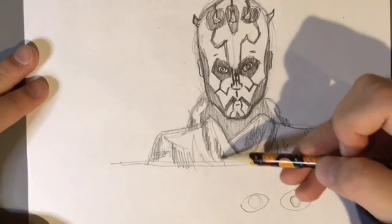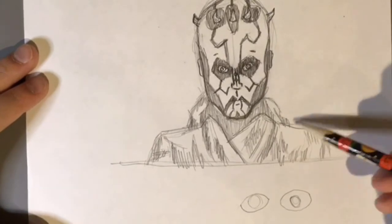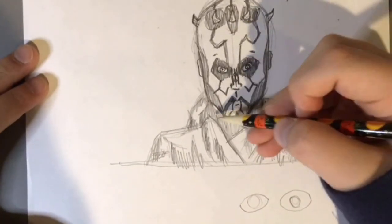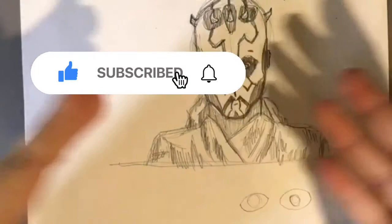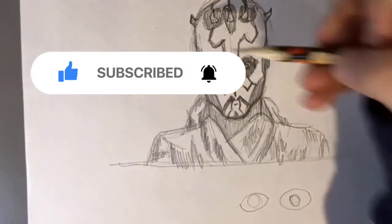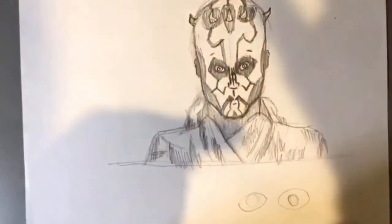That's pretty easy — pretty easy Darth Maul. That's it. I will see you guys next time on the El Guapo Entertainment Channel. Subscribe to me down below. This is easy Darth Maul Drawing Tutorial. I hope you liked it. I'll see you guys next time.